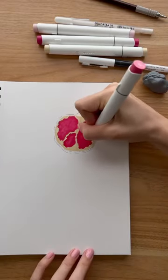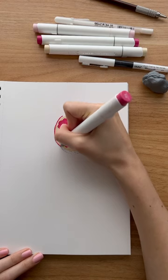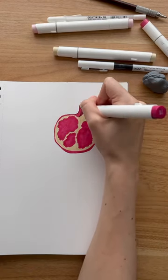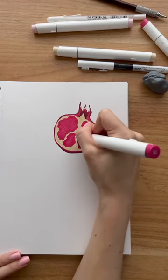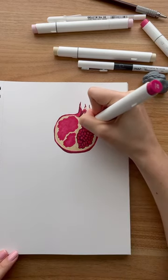Then with the same colour I do the outline of the pomegranate and the top area, and then with the darker red I darken some of that top area and add some shadow around the pomegranate. I then add the outline of the seeds in the middle of the pomegranate with the same dark red.